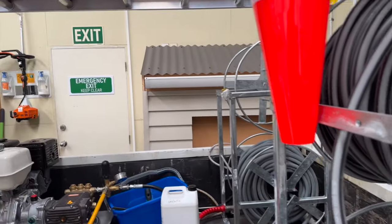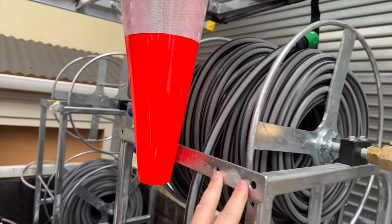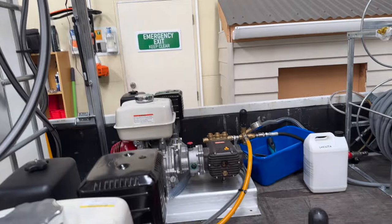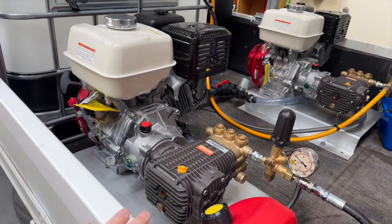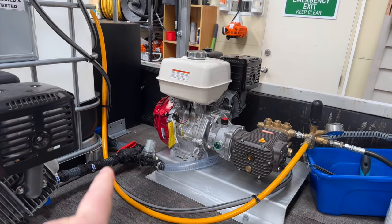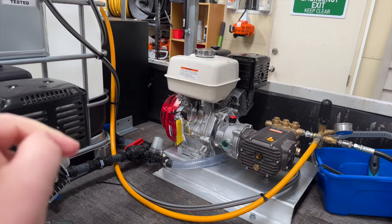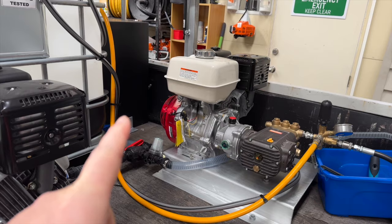The only other thing to add to this truck when they become available is a remote downstream injection unit, which will get mounted basically here. This pump here is your standard downstream injection washing — nothing really different with that pump. This one over here, as you'll see, has a three-way ball valve just there.